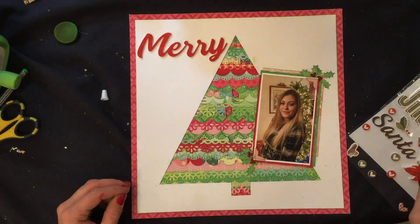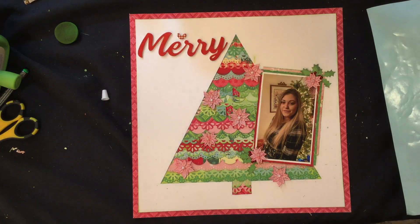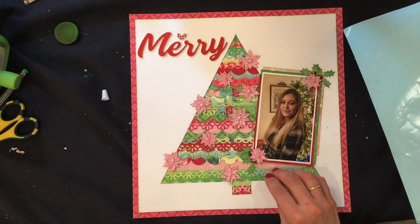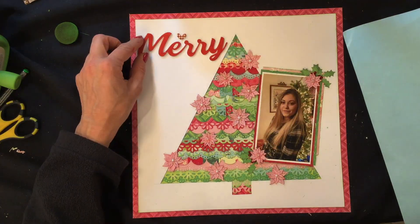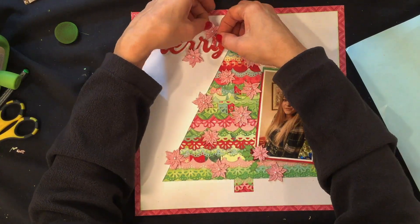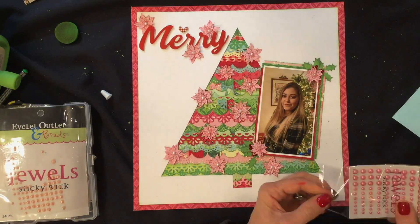Since I didn't have any letter dies with me, I used a Simple Stories foam sticker set for my title, also including a heart from the set. I'm calling this layout "Merry." I take those poinsettias and arrange them around the tree. Whenever I die-cut branches, leaves, or flowers I always make extra, but I always end up putting them all on the layout. I also add elements from the layout to the title area — I placed two poinsettias behind the title and one between the R's, so it overlaps the title slightly.